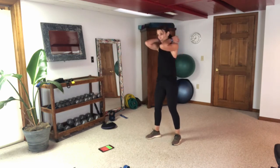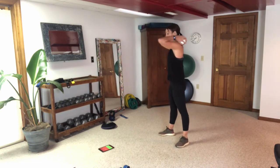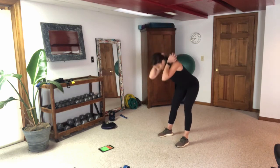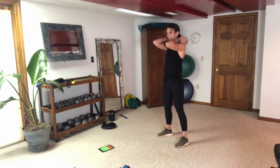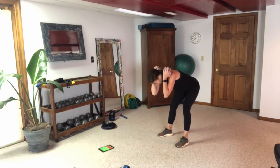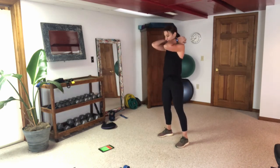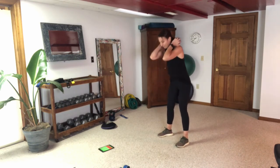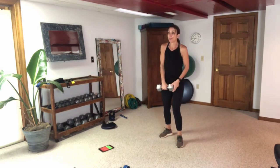Let's go to good mornings — keep that weight on your back. Hinge, tight core, neutral neck — thinking about those hamstrings and glutes as you go down and pull up.